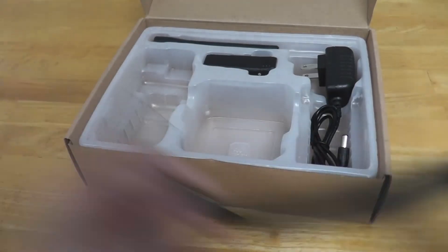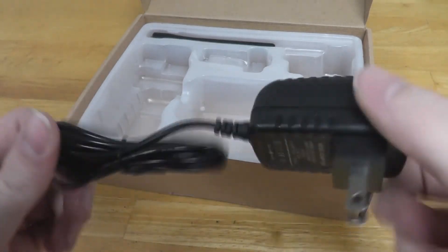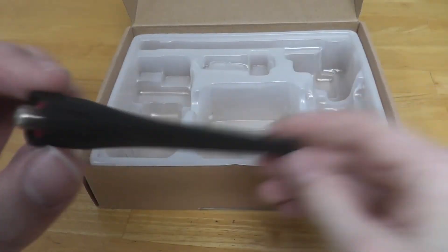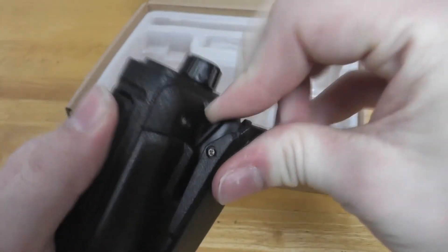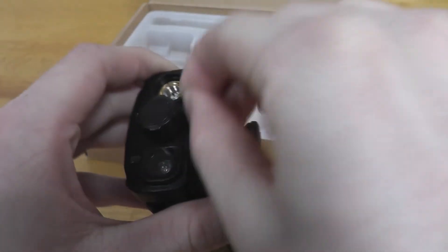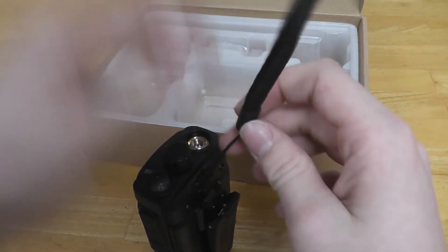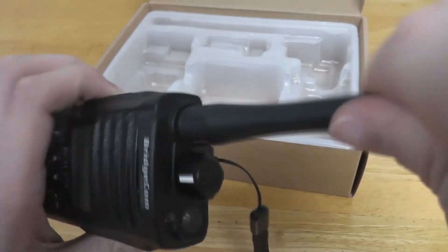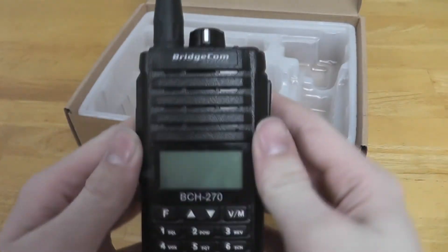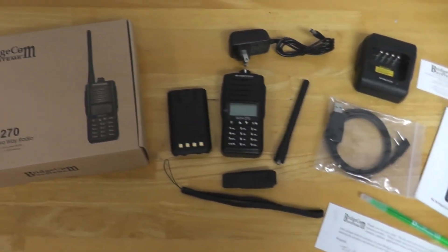Then the wrist lanyard, the belt clip, the AC wall adapter, and finally the antenna. Thanks for watching.